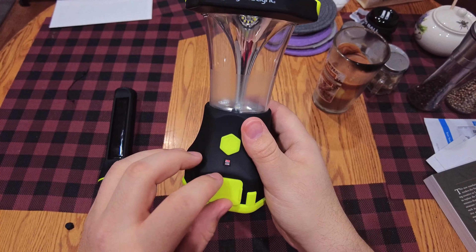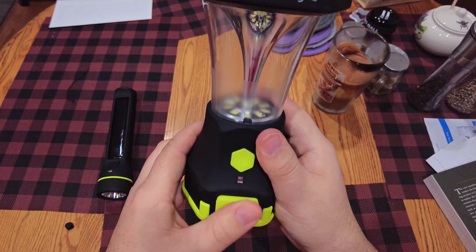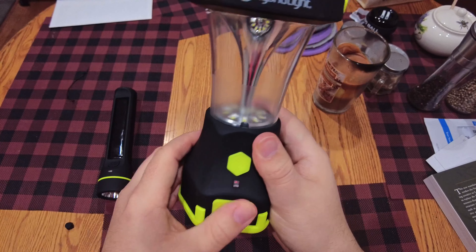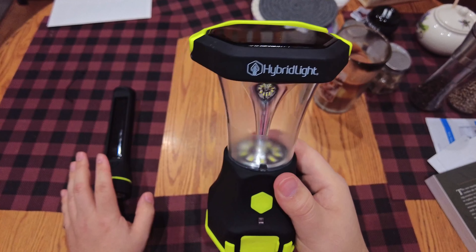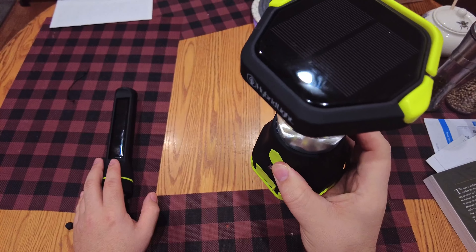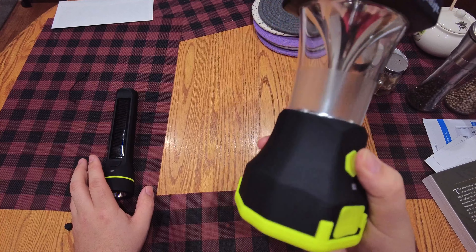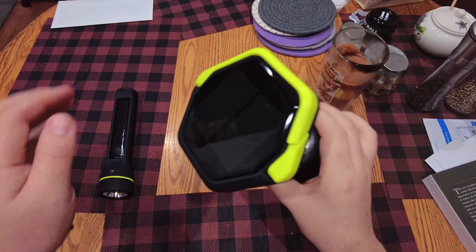This one is not as waterproof or water resistant — this rubber door just kind of flimsily goes in there, whereas the other one has a nice cap with a gasket. I believe the literature says this one is just water resistant while the other might be waterproof.